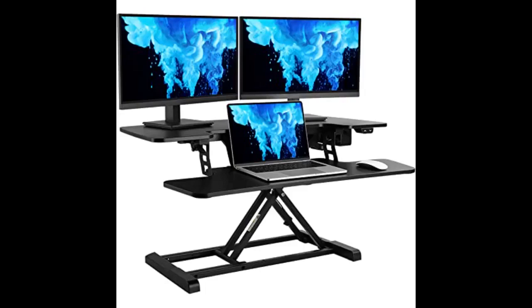The included velcro strips and zip ties are very helpful and keep the space neat. I recommend this sit/stand desk — I am happy to say I have not run across any issues.